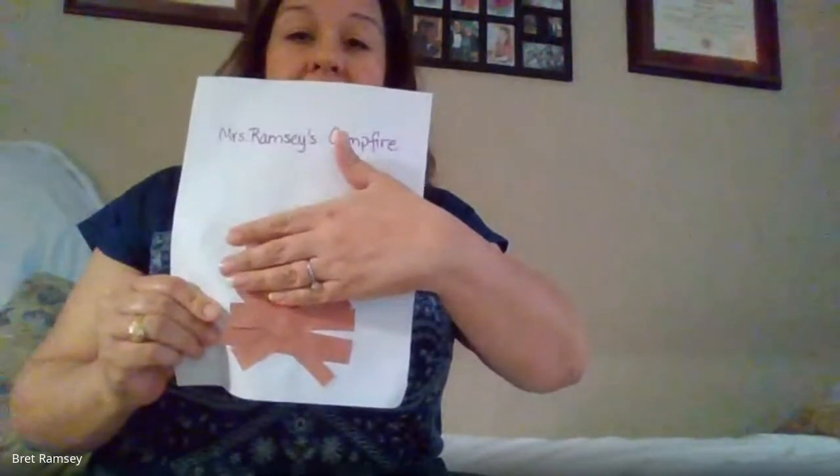All right, so we are going to lay our logs — this is just our paper that we cut into long rectangular strips. We're going to glue those down, and you want to just go ahead and mix and match, glue down your strips of paper.